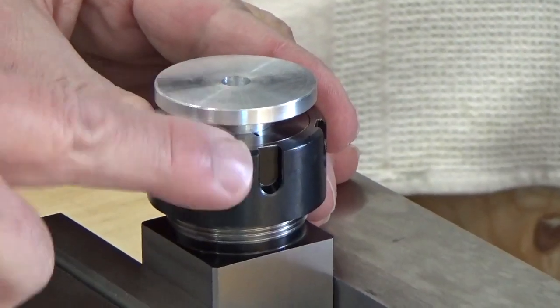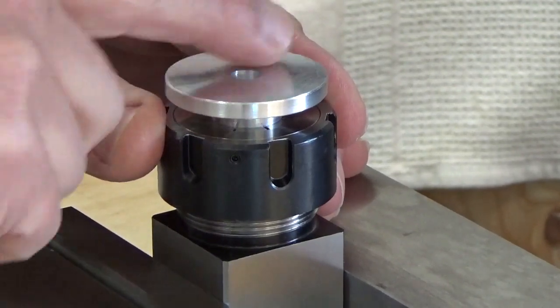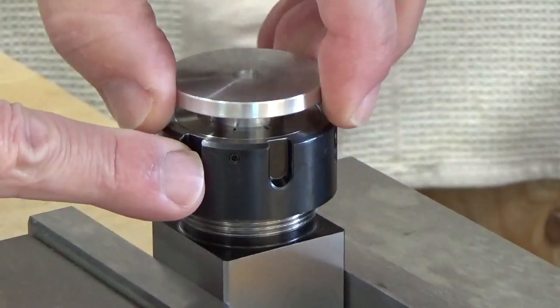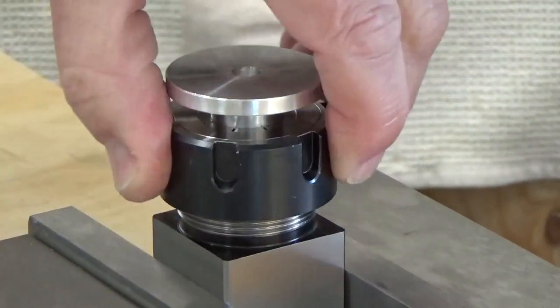What we're going to do here is just leave a gap between the collet and the item that we're putting the bolt hole pattern into. We need to do that just so that we don't drill into our collet, and then we can tighten that down.